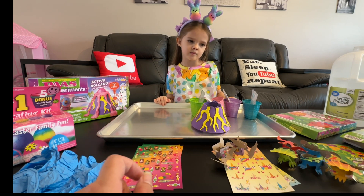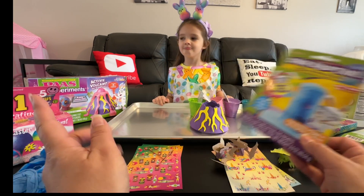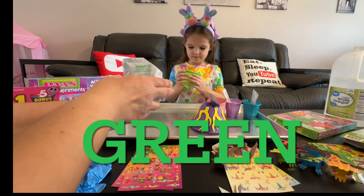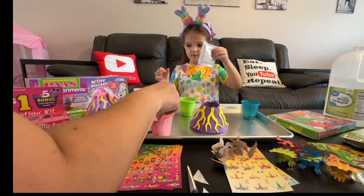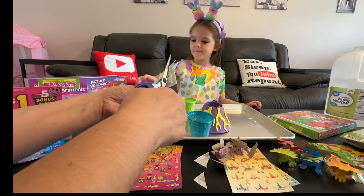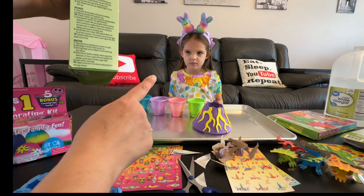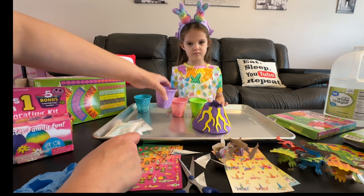She got this kit to make all these different kinds of eggs. We're also going to do the color eruption, but it says don't do this one inside. We're going to do that outside when we're done decorating all of these. The kit says to put the powder in and add a little bit of water to make a paste, and then we're going to paint that on our eggs.